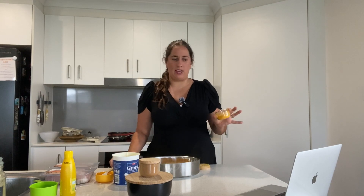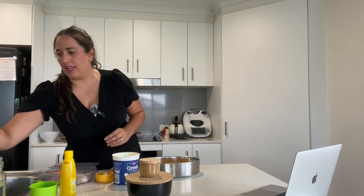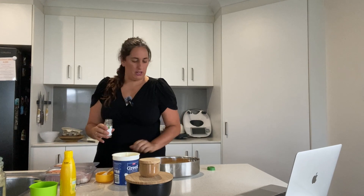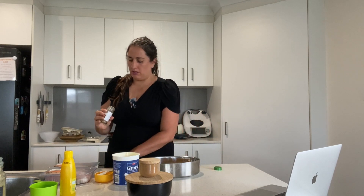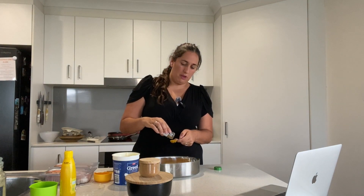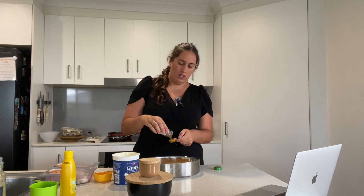The turmeric gives it that nice color. Then two teaspoons of garam masala — it's garam masala, which is basically all the Indian spices mixed together for you, which makes it a lot easier.